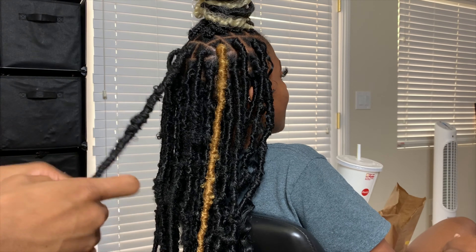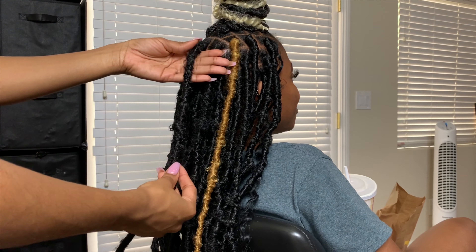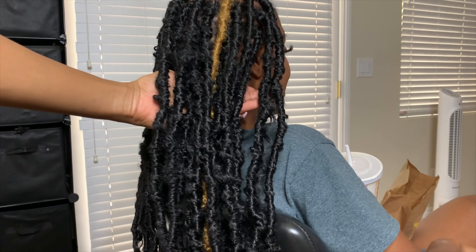When I get to the end of wrapping, this hair kind of stays in place by itself, so I just wrap it until I can't wrap anymore and it will be secured. But you can use nail glue as well.